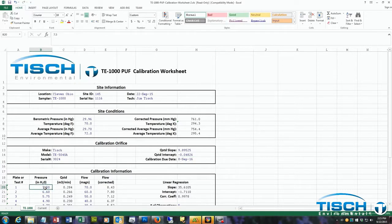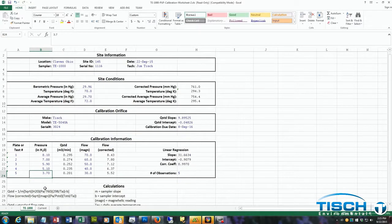Next is the calibration information. In our example, the first point at 70 was 8.1 inches, the second point was 7.0 inches at 60, 5.9 inches at 50, 5.1 at 40, and 4.2 inches at 30.